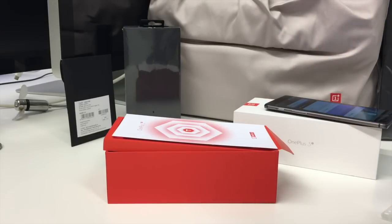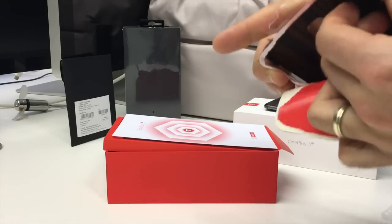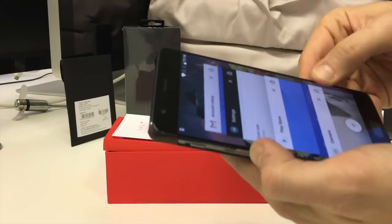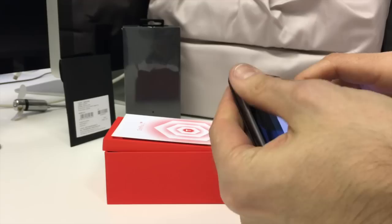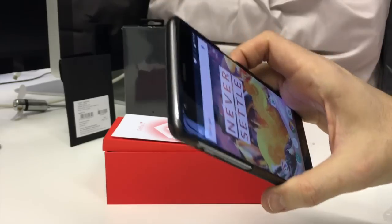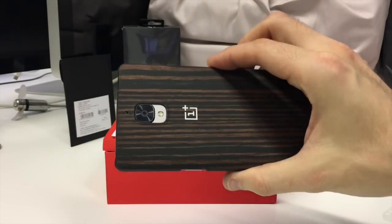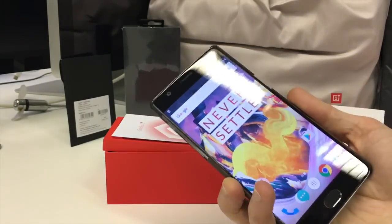Let's try the wooden one — just prise this open. There we go. This should add a touch of sophistication to the OnePlus 3T. Just snap it on there — it slips on nice and firmly, holds in place. It'll add a bit of protection around the corners and edges, and also quite a nice finish. Gives it a distinctive look — something a bit different.